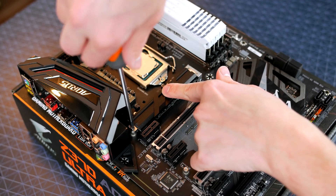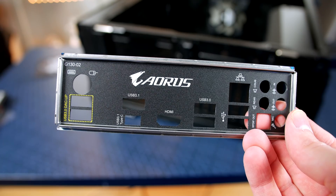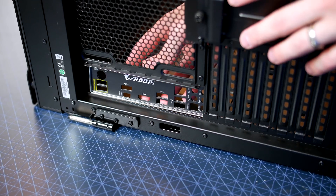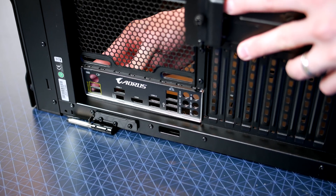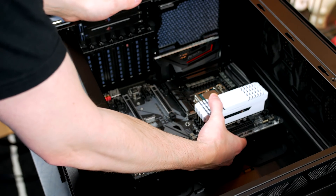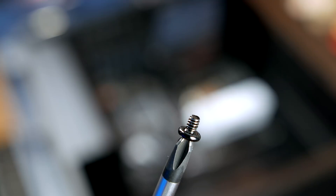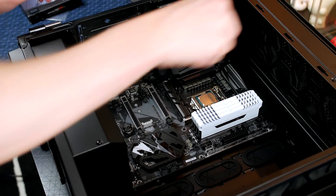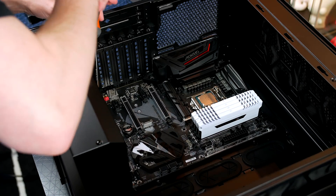One last thing before installing the motherboard: put the IO shield into place. Make sure it's the correct way around and apply some force — it will snap in. Now grab the motherboard, place it into the case lining it up with the IO shield and standoffs. Grab the motherboard screws and secure the board down. Tighten in a crisscross pattern to avoid stress on the motherboard, and just make it hand tight — don't overtighten.